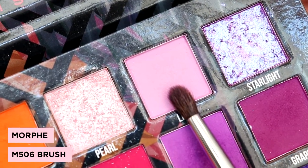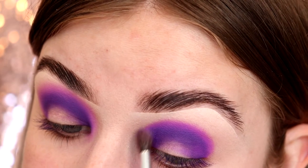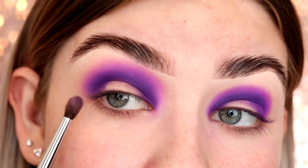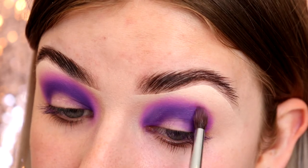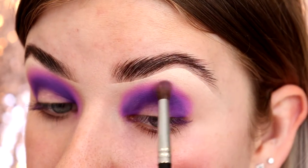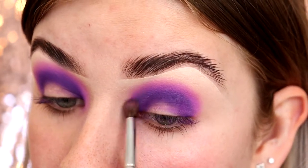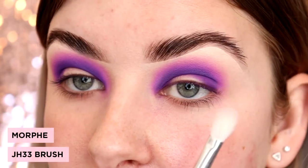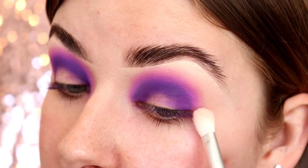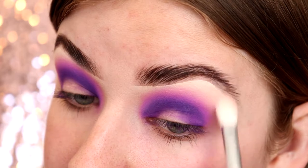Now I'm picking up the shade Lilac on another clean M506 brush. I'm taking that shade right on the very edge of the previous shade and slowly building it up. I'm using really light pressure so I can control the color a bit better — the key to a good blend is just having a lot of patience. I've got a JH33 brush with a little bit of white from another eyeshadow palette, and I'm using it along the very edge of that last shade just so the blend is really seamless.